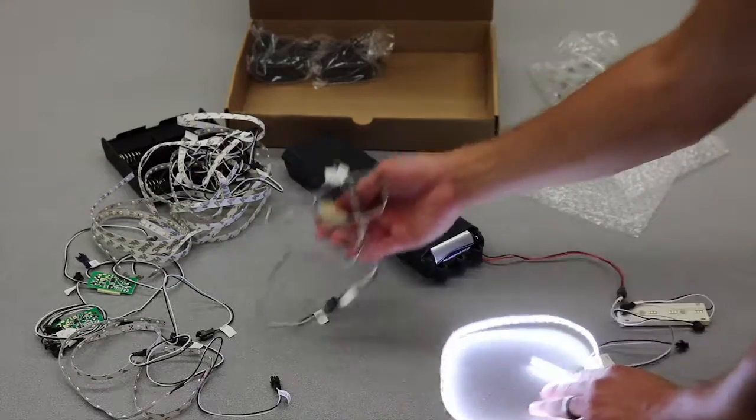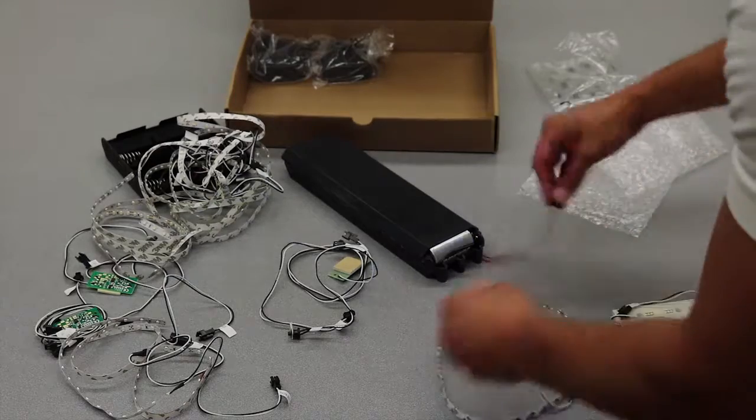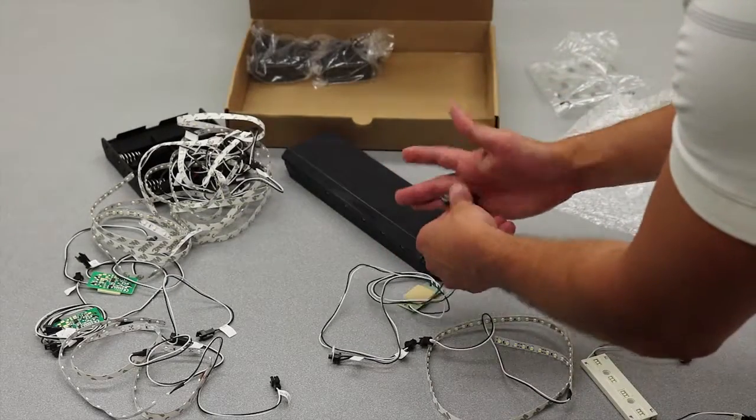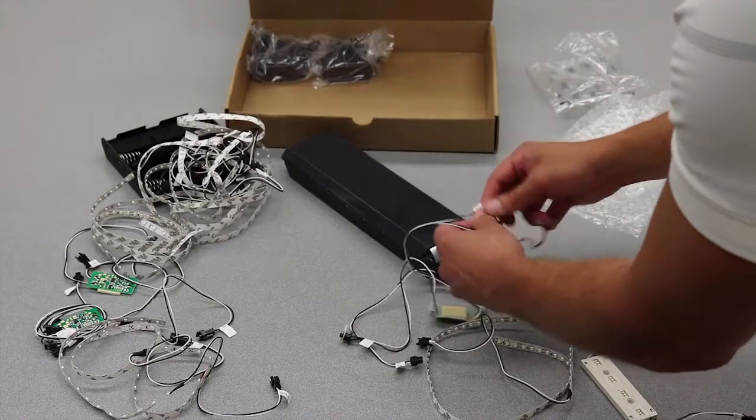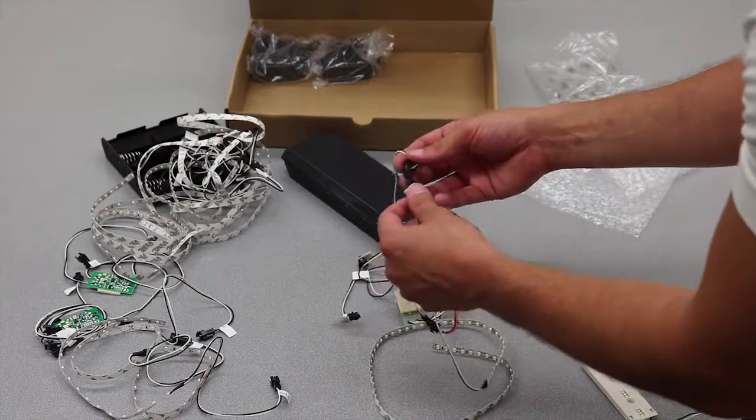You can let us know what you used, what worked, what didn't — whether you used a motion-activated control circuit with a battery clip. This one actually has a fader built into it, and I'll show you what that looks like.